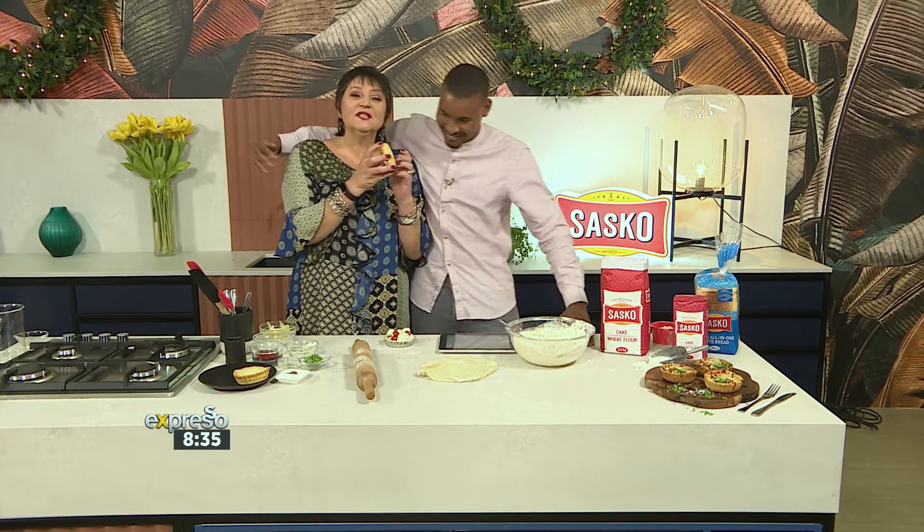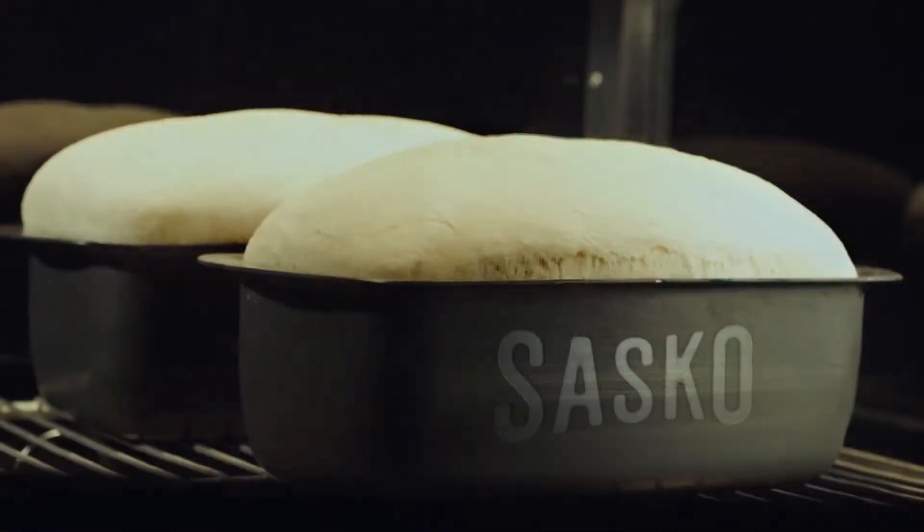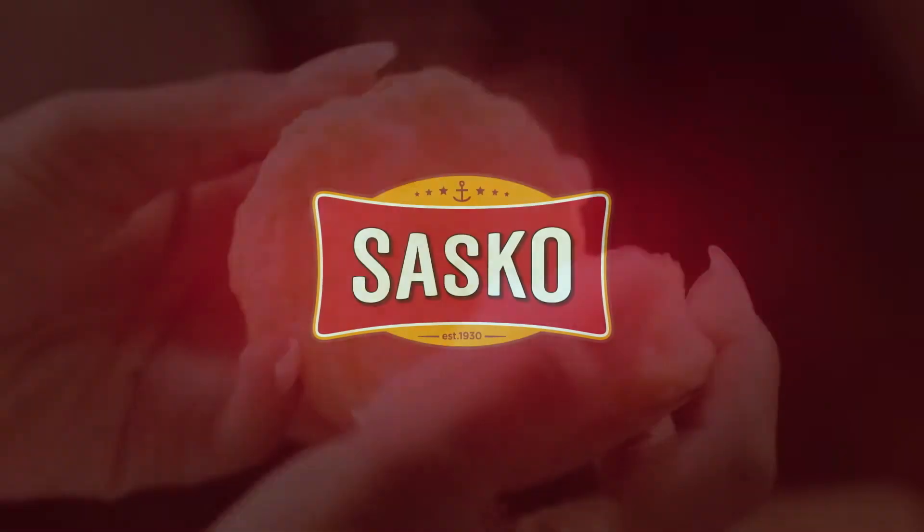Lovely, Jenny. I love you more. Just listen to my tart — this will never, ever get a soggy bottom. Sasko, baking together since 1930.